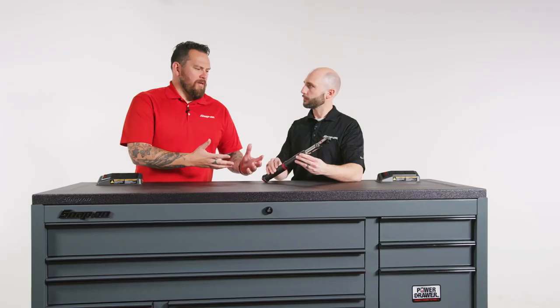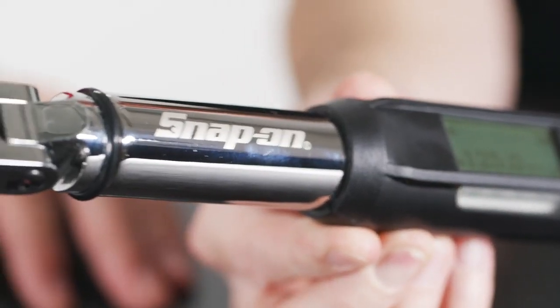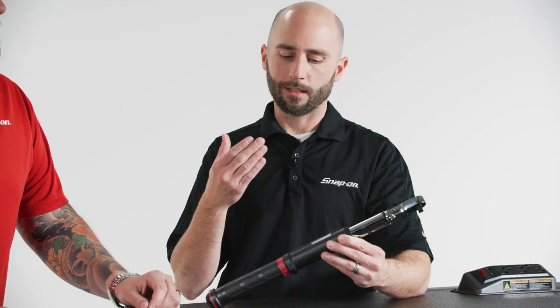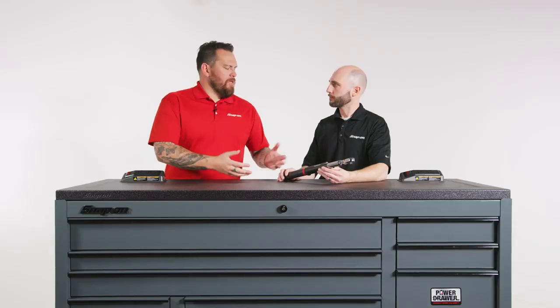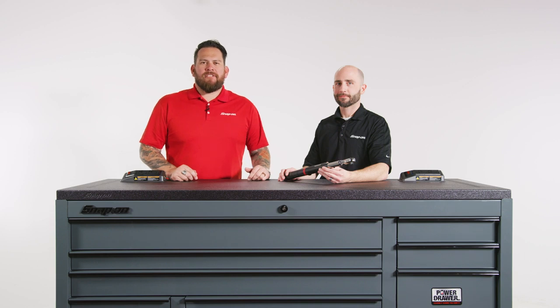End all be all, this is just a great evolution of the electronic torque wrench — it's strong, it's durable, it takes a hit, it's finesse, it's technology. It allows most technicians on passenger vehicles to get into one tool for all their needs. Durability, finesse — every technician should have one, so if you don't, be sure to talk to your franchisee today.